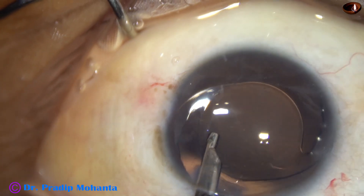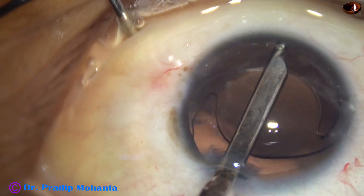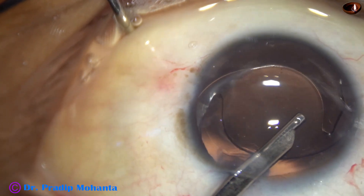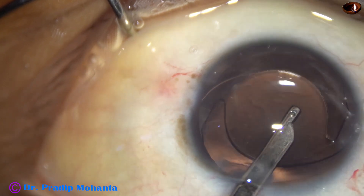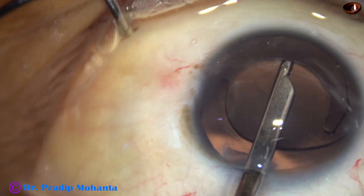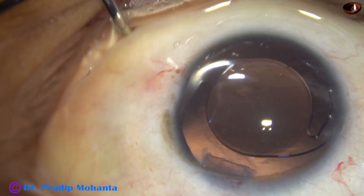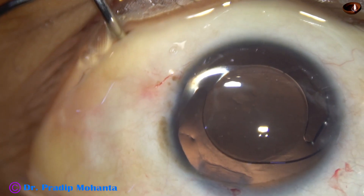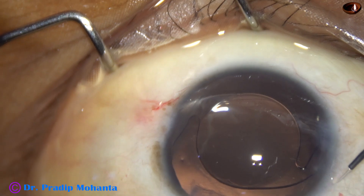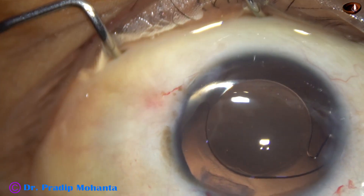Now, the viscoelastic substance used to place the lens in the capsular bag is thoroughly removed. I used not only the Simcoe cannula but also bimanual irrigation-aspiration for removal of the visco. I am not going to show that portion of the video because the video is already getting quite long. After cleaning the visco nicely, the side ports are closed by hydrating the corneal stroma on either side of the incisions. Both the incisions are closed.